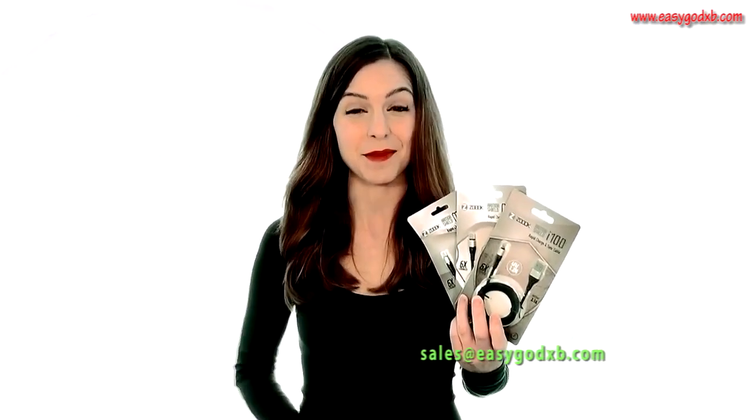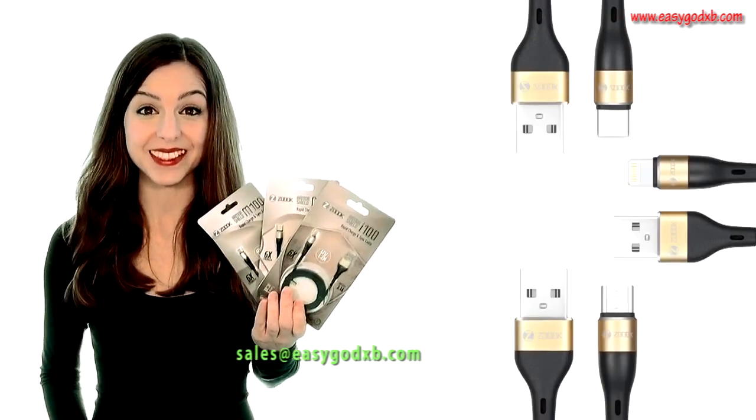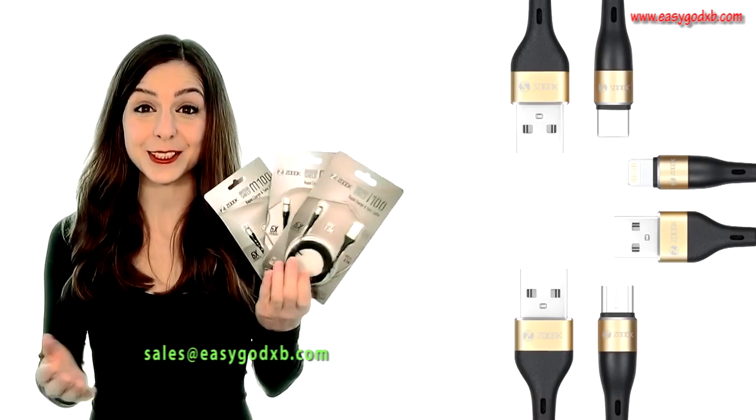These high quality, super strong and durable cables come with three different connectors to suit any device.